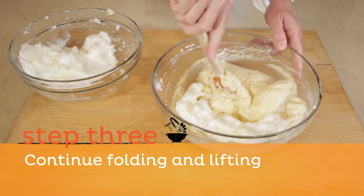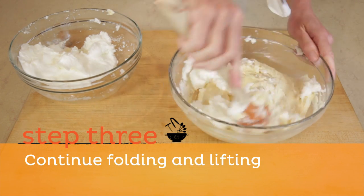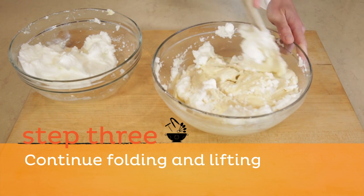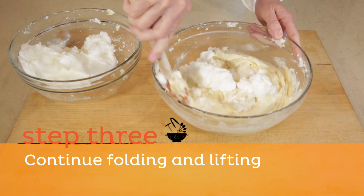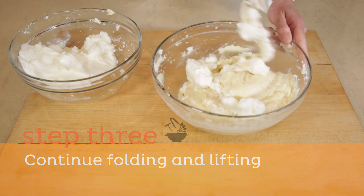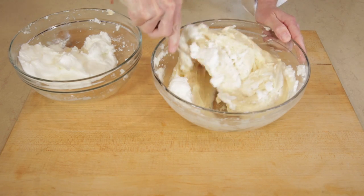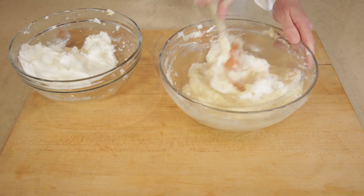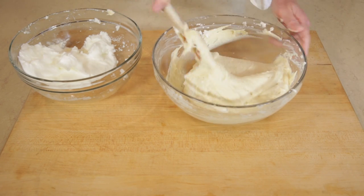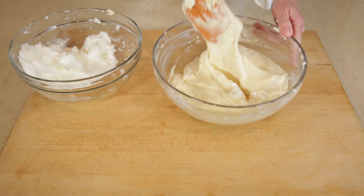Step three: using a rubber spatula starting on the top, cut down from the center of the mixture to the bottom of the bowl. Then draw the spatula towards you against the edge and up to the left and out. You're bringing a bit of the mixture at the bottom of the bowl up and over the egg whites to fold them in. Turn the bowl a quarter turn after every stir. Repeat turning the bowl and folding until you see only slight streaks of white.